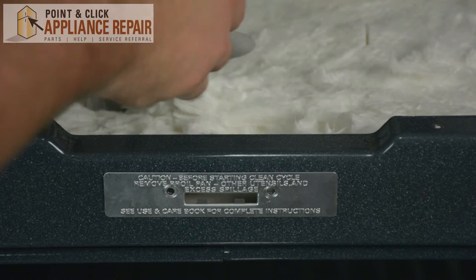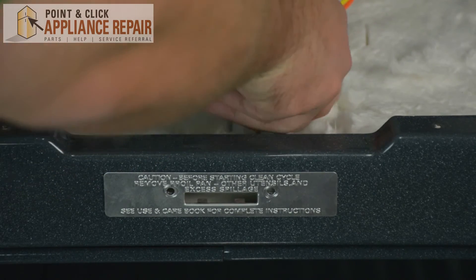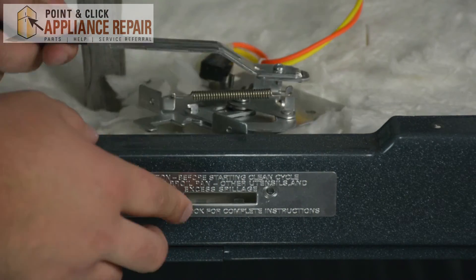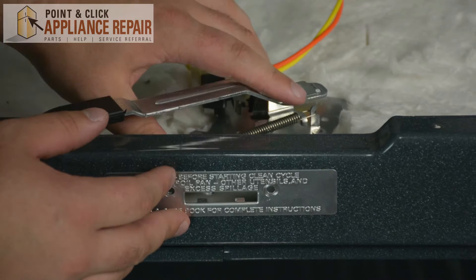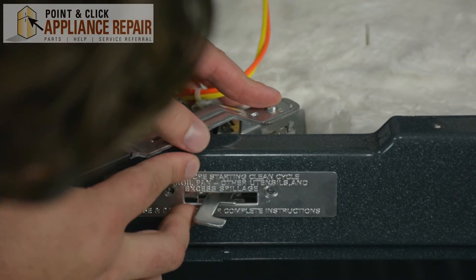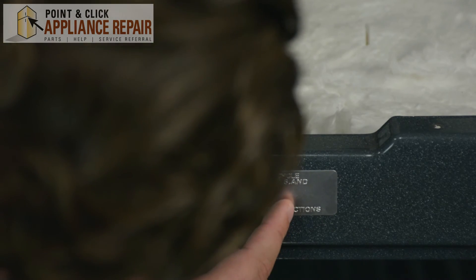Once you've reconnected the wires to the door lock, go ahead and slide the bottom of the door lock into the insulation. Then slide this hook back into the front plate. Then pull the door lock forward and make sure that the screw holes are lined up onto the front plate.